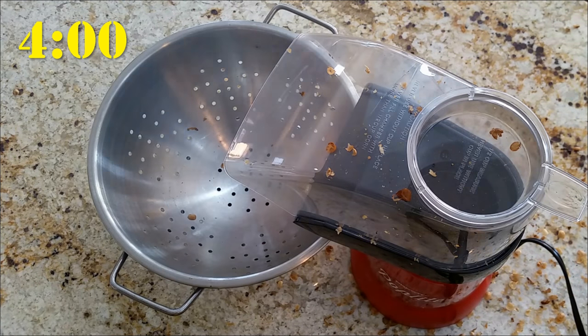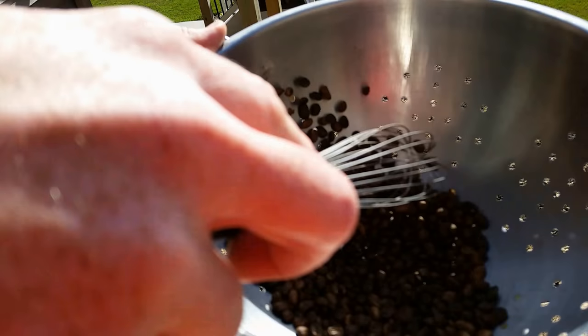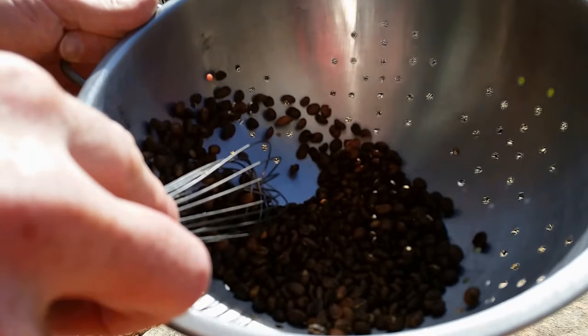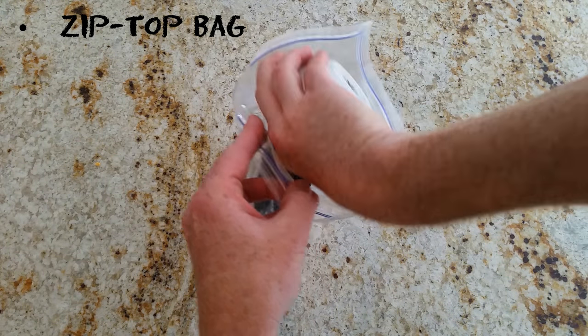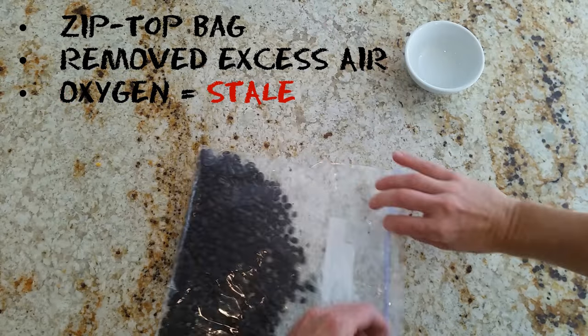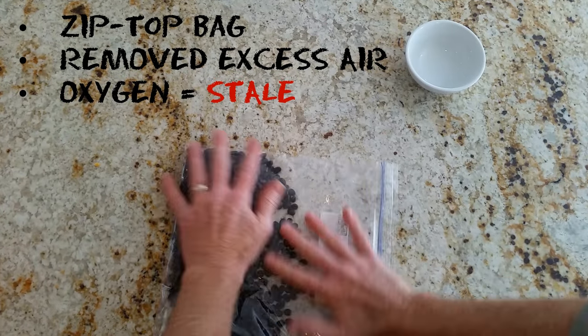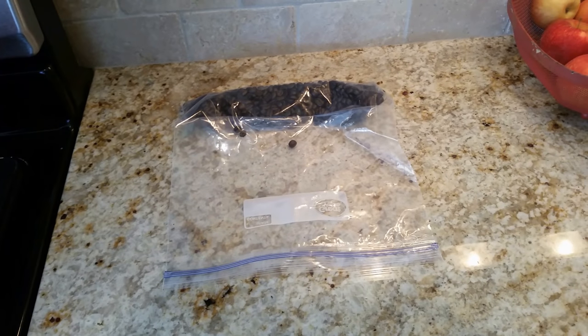We dumped the colander to clean it out, poured the beans into the colander, and then stirred the beans outside in our metal colander until they had fully cooled. We placed our cooled beans into a zip-top bag and removed all of the excess air to prevent oxygen from turning the beans stale prematurely.